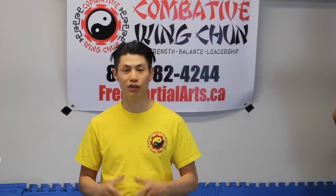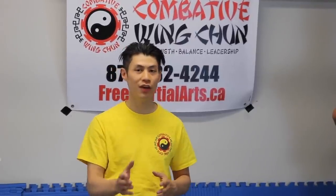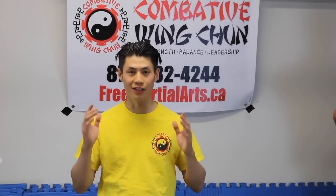Welcome to Combat Wing Chun. I'm Sifu David. Today we're going to show you Wing Chun versus Boxing Punching — the difference between Boxing Punching and Wing Chun Punching. And it's not what you think. So let's get started.